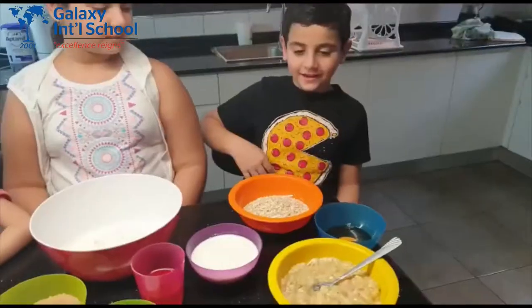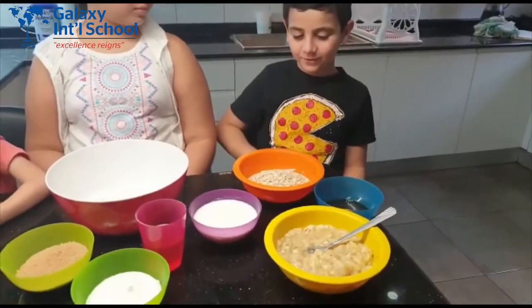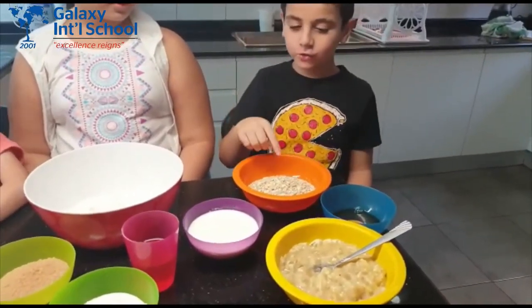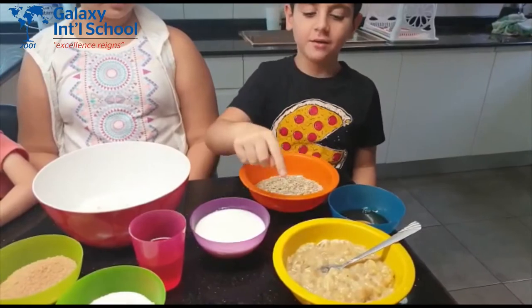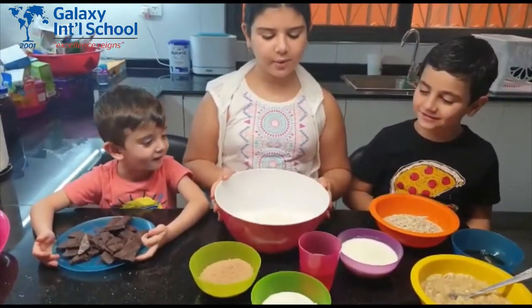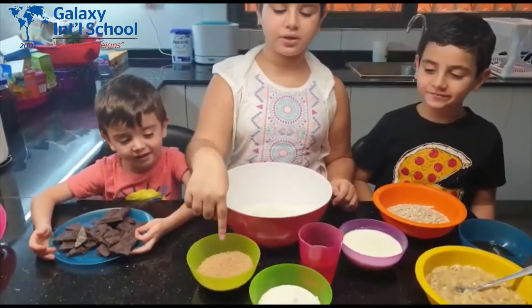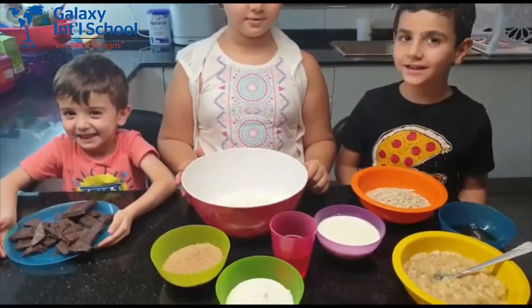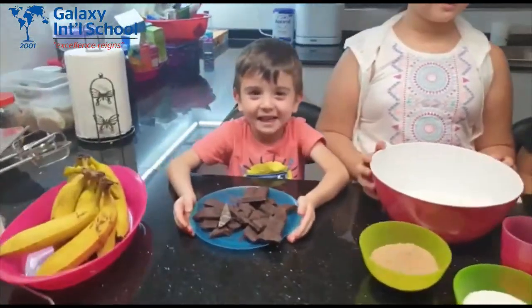Mixing time! For this recipe you will need one egg, oats, milk, and mashed banana. Then we'll also need flour, oil, brown sugar, and white sugar. And chocolate!